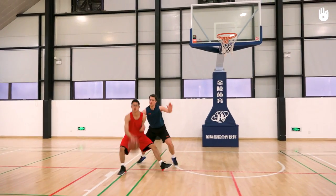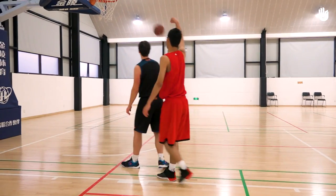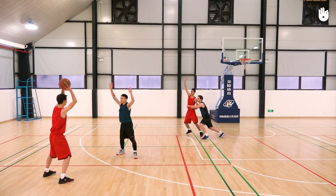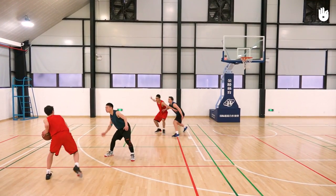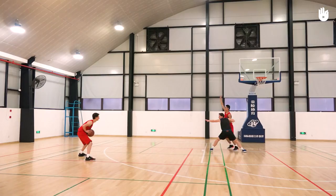Keep your knees bent to be stable and responsive if the player turns to shoot. For the defender, the aim is to prevent any pass at the low post and to drive the player back as far from the basket as possible when they receive the ball. Over to you.